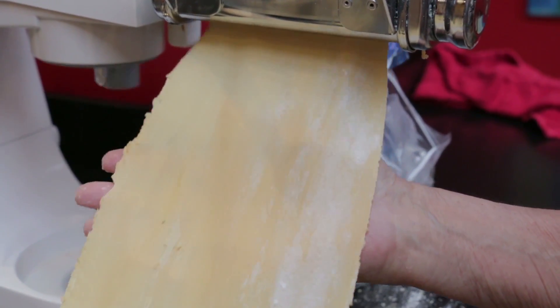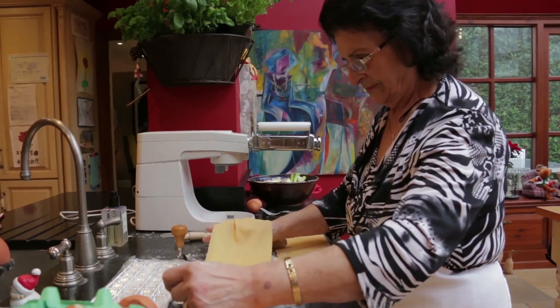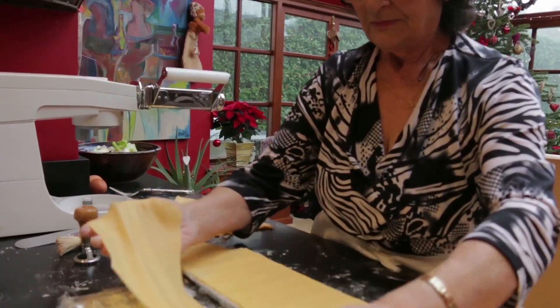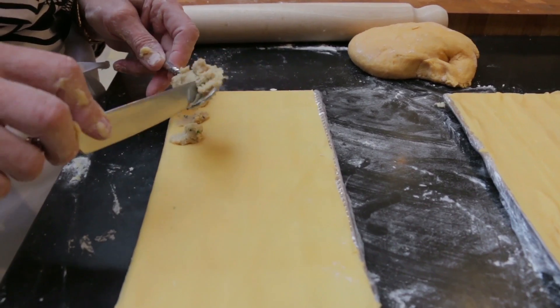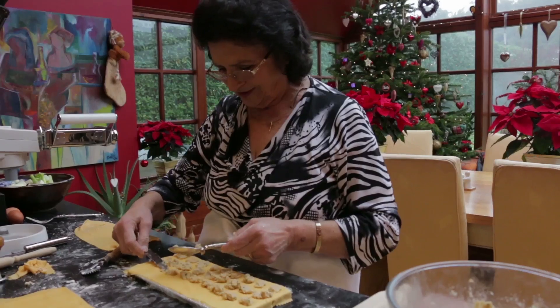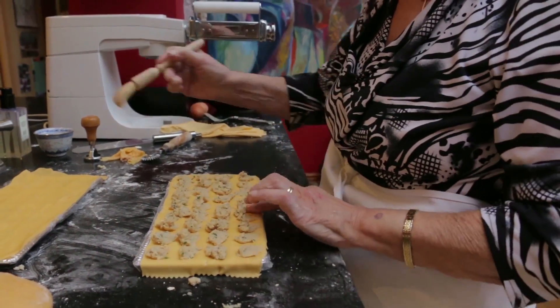Rita rolls the dough out to the thinnest setting. She uses a ravioli tray as it makes it easier to count them, and lines it with cling film to make tipping out the pasta easier. Rita dots small amounts of the filling. Christmas wouldn't be right without ravioli.